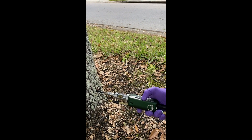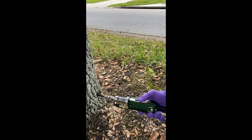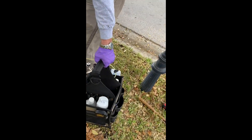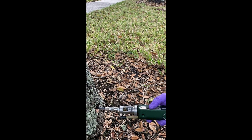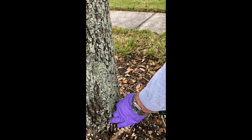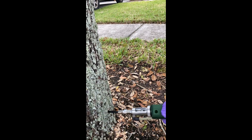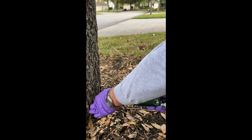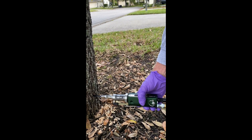I'm going to give it one, two shots. I'm at about 80 pounds of pressure on this particular tree. And that's it.